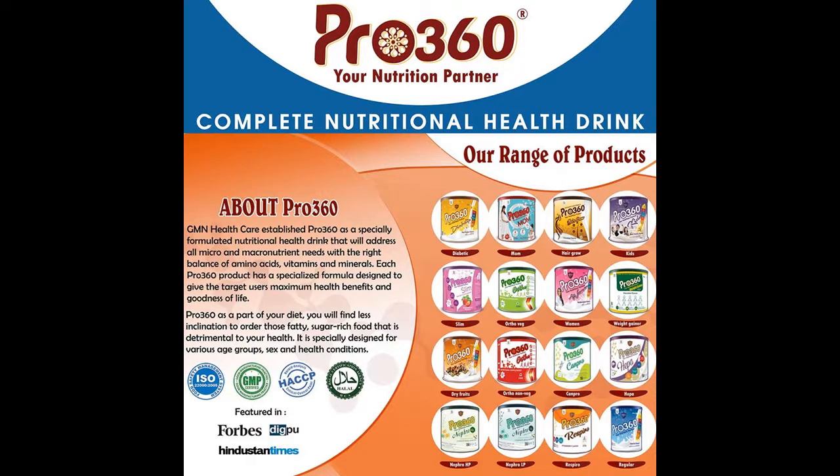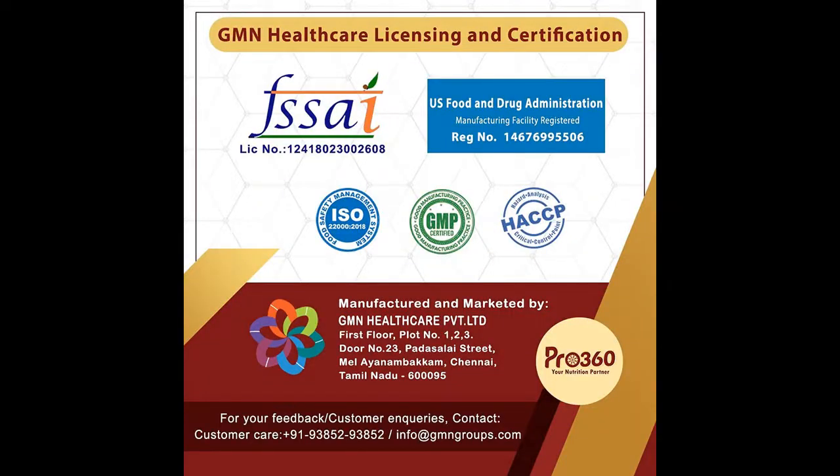Tri-Protein Formula: Protein helps in managing weight and increases your strength by building bigger, stronger, and better muscles. Consisting of skimmed milk powder, whey protein, and isolated soy protein, the Tri-Protein Formula blended into the nourishing and delicious formula means Pro 360 provides an amazing dose of protein along with fiber, essential vitamins and minerals, and helps in weight management.